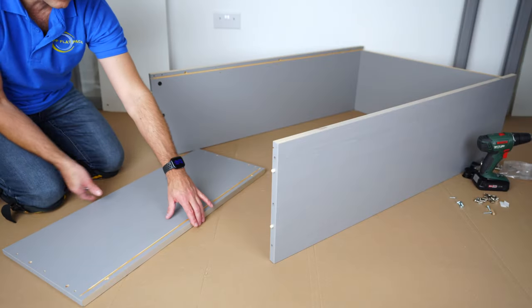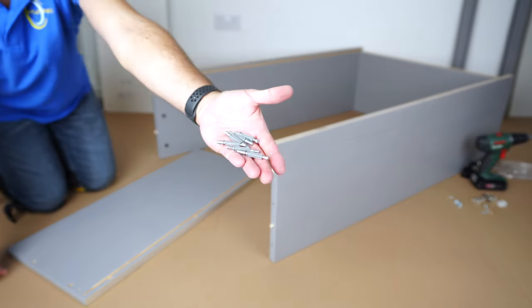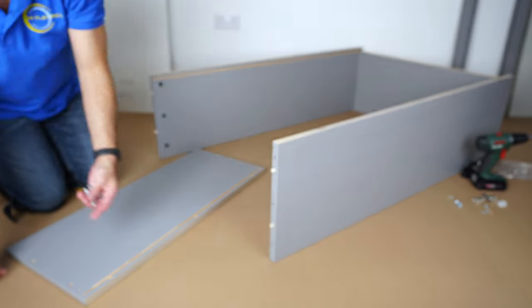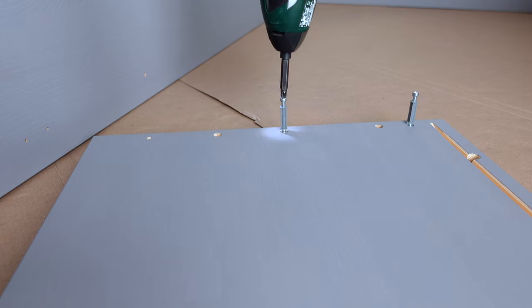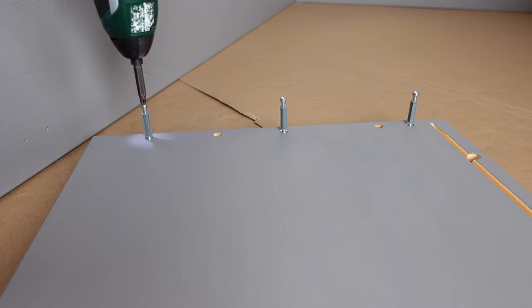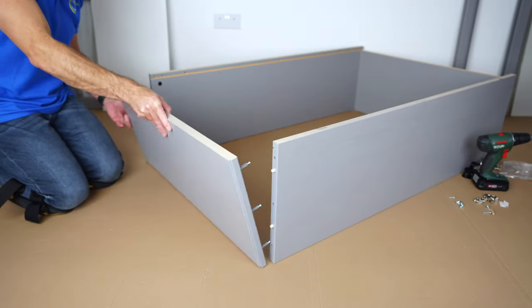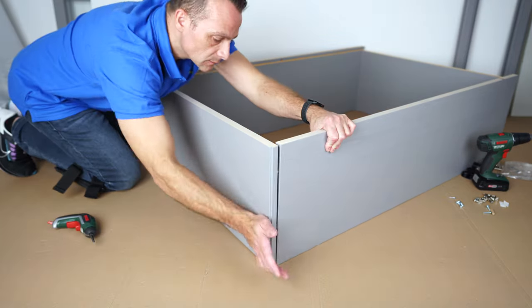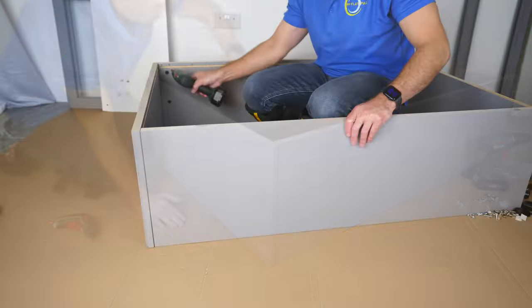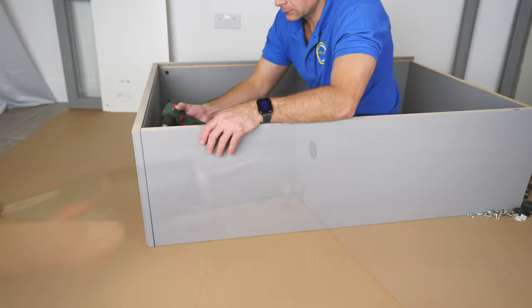We're going to have the top panel — one side with the holes, one side plain. We're going to need the same screws, three for each side. Secure them in just till the stopper as previously. Now we can place it in, find all the holes on both sides, tap it in. Once you're completely in, you can secure the locks by twisting them to the right side on both sides.